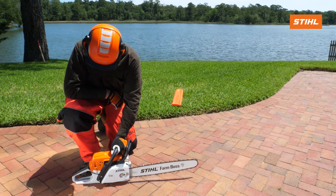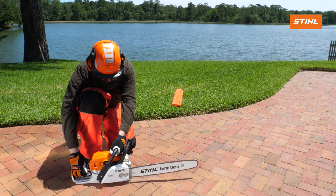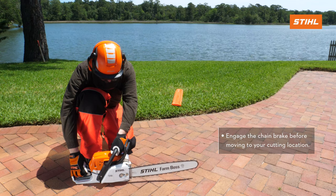Disengage the chain brake and take the time to warm up the product to ensure that you will get the most out of your Stihl chainsaw. After a brief warm-up, the saw is now ready for operation.